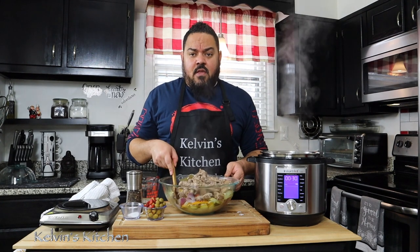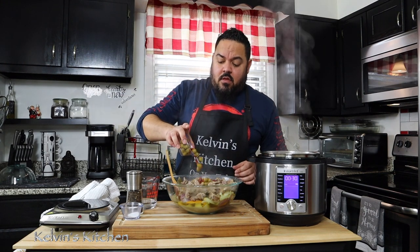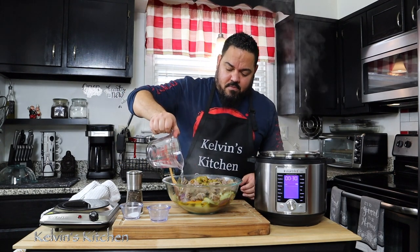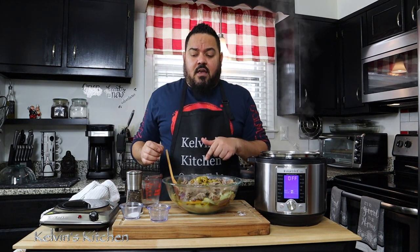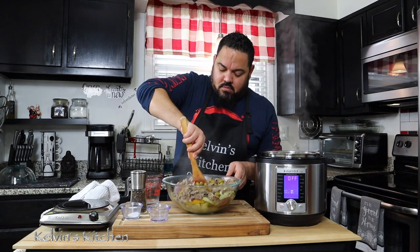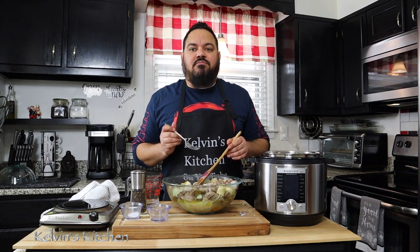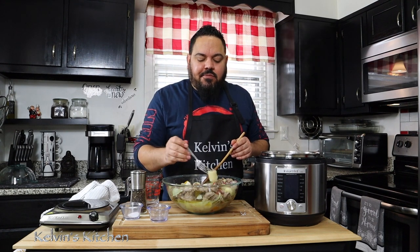Now that we have the chicken gizzards in the container with the green bananas, let's go ahead and put the green bananas in with half a cup of vinegar. We're going to mix it well and taste to see if we need any more black pepper or salt. Let's give it a taste... it's really good.